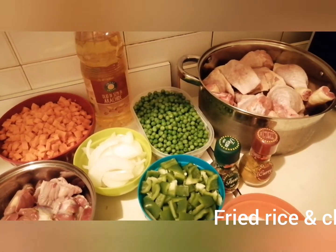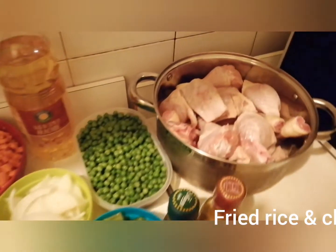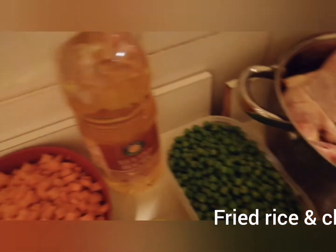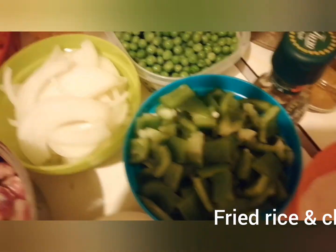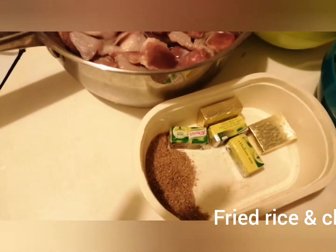All the ingredients are here — we want to introduce them one after the other. We have our chicken, green beans, carrots, onions, gizzard, green pepper, then we have our salt, curry, thyme, and seasoned cube.